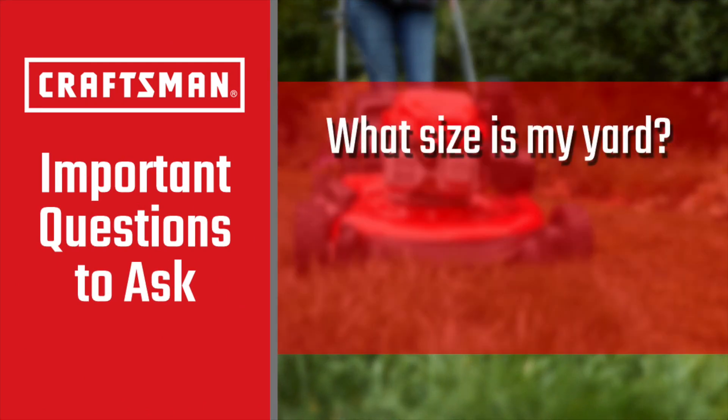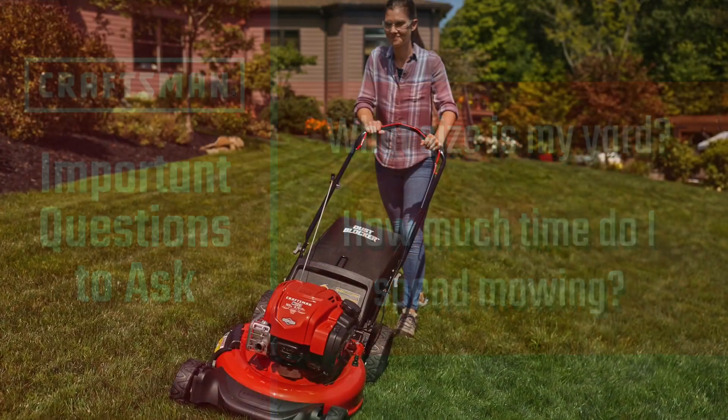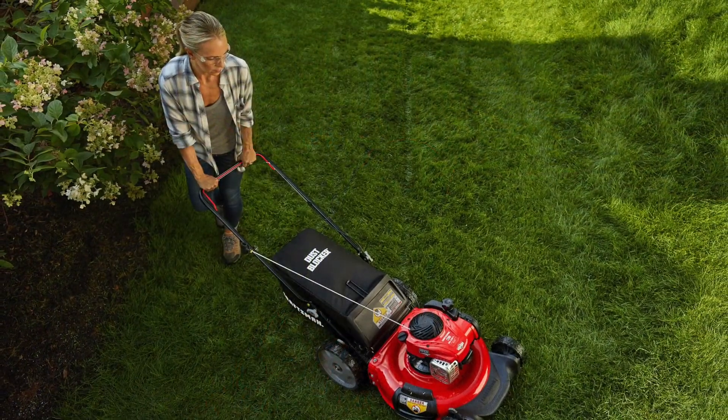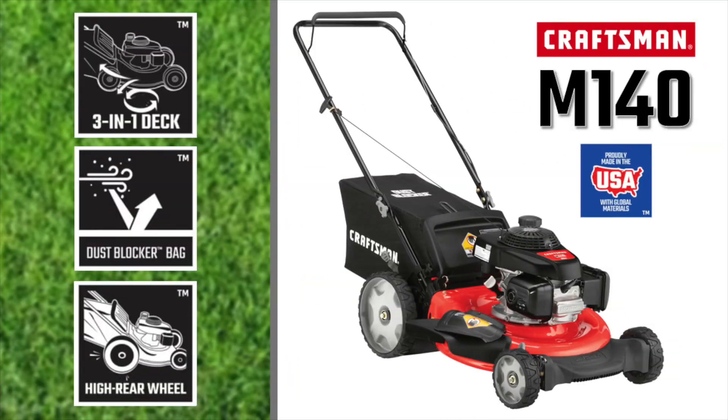What size is my yard? Or, how much time do I currently spend mowing? This will help you determine the size and general type of walk-behind you might need. A battery-powered or electric mower might be fine for a very small yard, but a gas-powered unit like the Craftsman M140 with a Honda engine would be better for somewhat bigger yards.